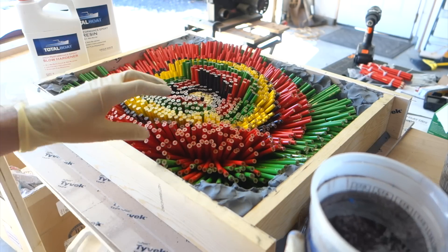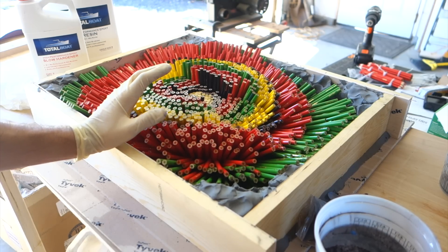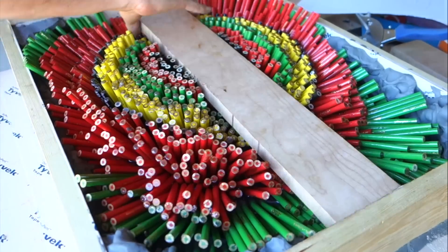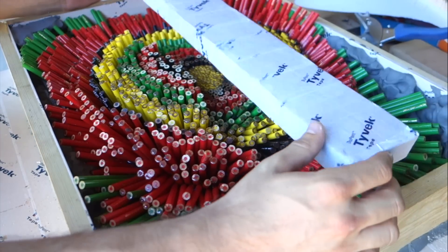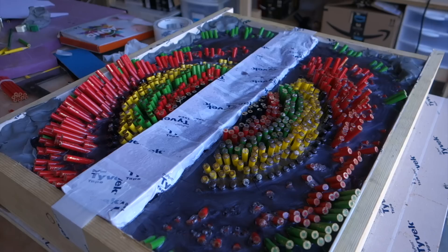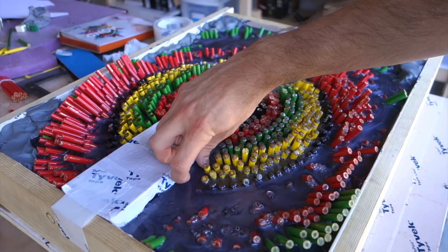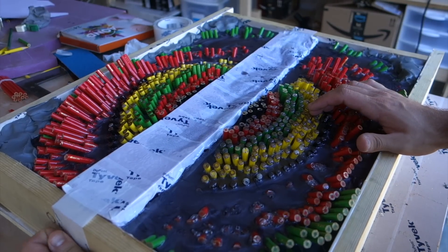If I pour all the necessary resin at once it's gonna exotherm and heat up like crazy — the epoxy is likely to crack. So I'm going to step pour this in layers; it'll probably take about four or five pours to fill it up completely. Instead of placing the wood piece in now, I'm placing a piece of foam covered in tape to hold a space — but the epoxy got pretty hot and pretty much melted the foam. That idea didn't work out too well, and it also got a few cracks in the epoxy.